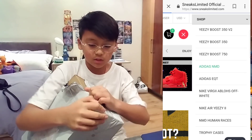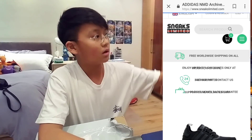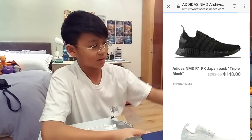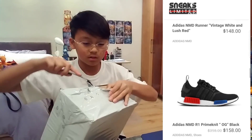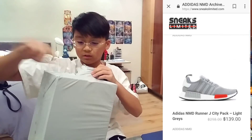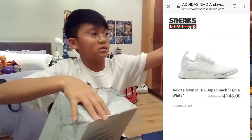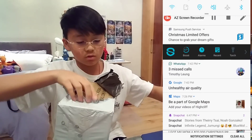Oh my gosh, the wrapping is really good. Let's get my cutter — not my color, what am I talking about. Let's cut this open. Hopefully I don't cut the box. This is so cold right now but I don't want to wear my jacket.